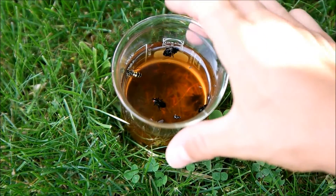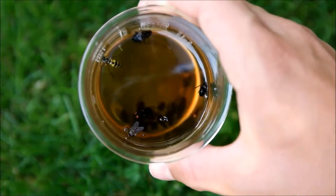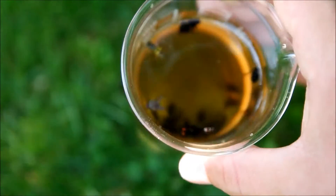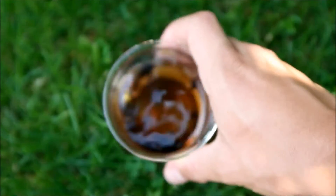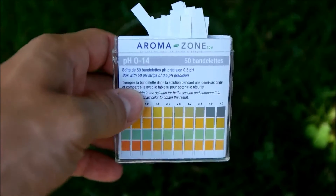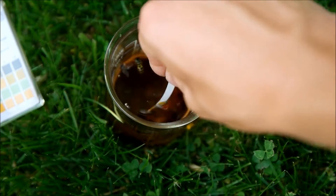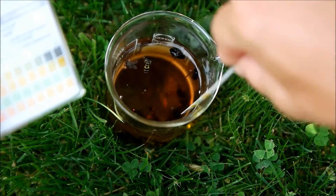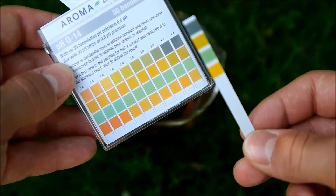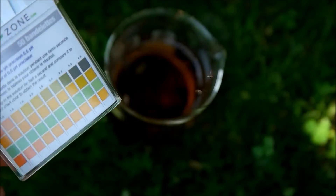Now that's a beaker with beer after three days, and yeah, it looks pretty ugly. There are a few insects inside — I think that guy is still living there. We can check the pH value with those sticks, and it says we have a pH value of about 4.5.